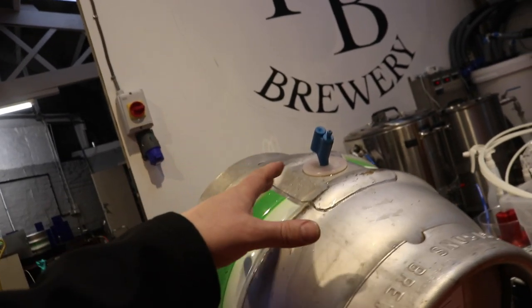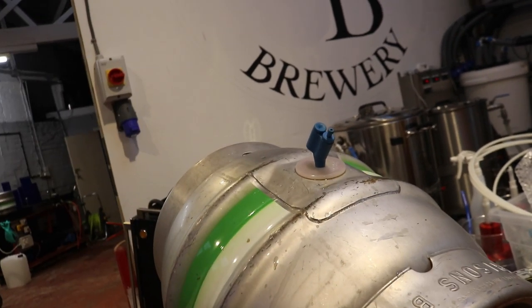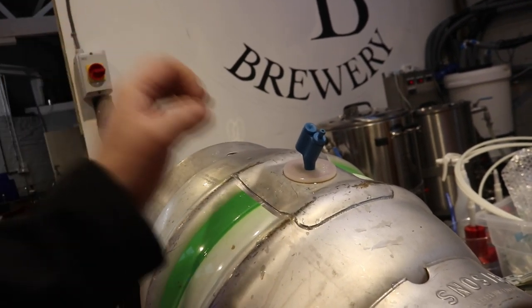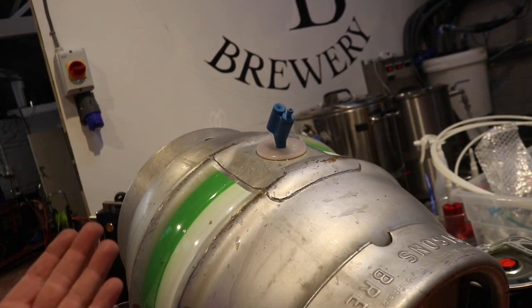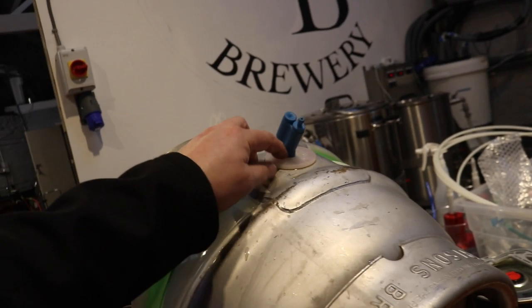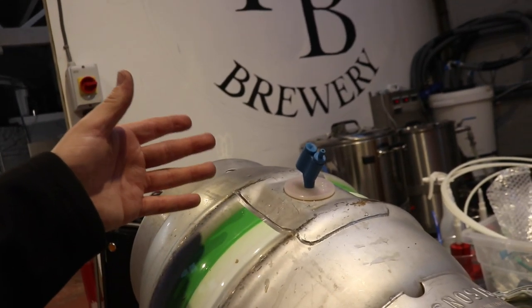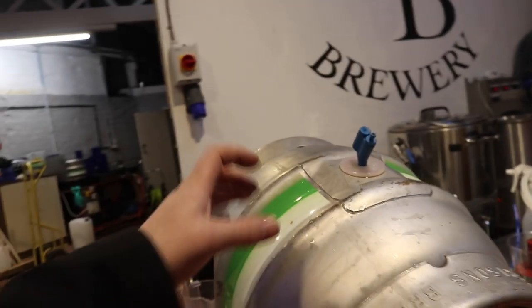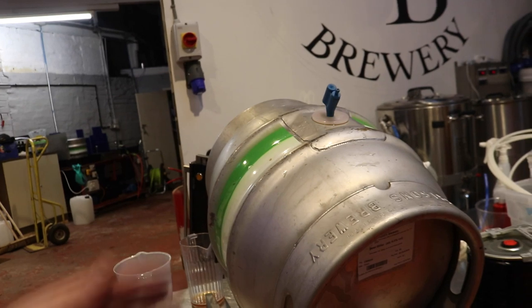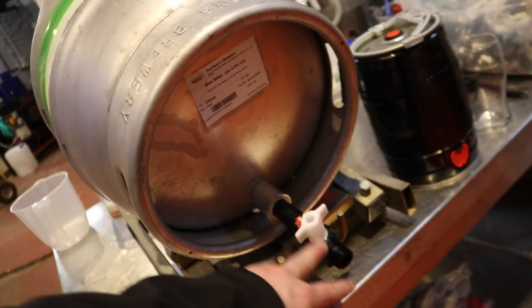Wooden spiles are made out of either cane or hardwood. The cane ones allow the beer to breathe and that's what you'd have in there while you were drawing the beer off. The hardwood ones are what's known as hard pegging. So if you're serving on a Monday and there's still beer left Monday night, you put a hard peg in, effectively sealing up the cask. Then on Tuesday when you come to serve, you put the bamboo spile back in to allow it to breathe while you're drawing off beer, because you don't want to cause a vacuum and glugging of air through the tap.